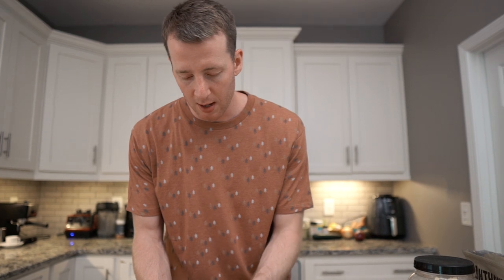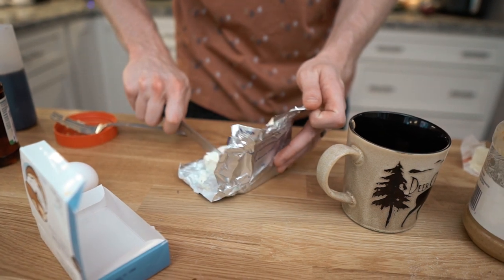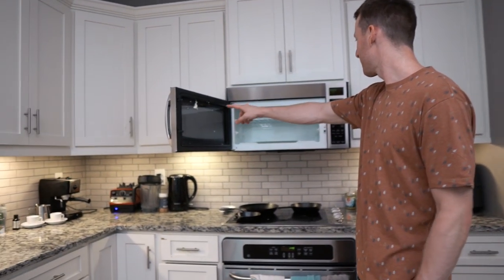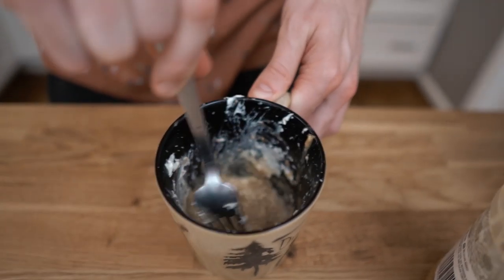As a general rule of thumb, you never want to measure things when you're making a mug cake, or else you're defeating the purpose. A tablespoon of cream cheese is more optional, but it definitely makes the texture of the final cake a lot better. Just melt that together in the microwave for about 30 seconds. There was a cream cheese explosion — you have to cover the mug or put the cream cheese on the bottom. Then just mix that together.